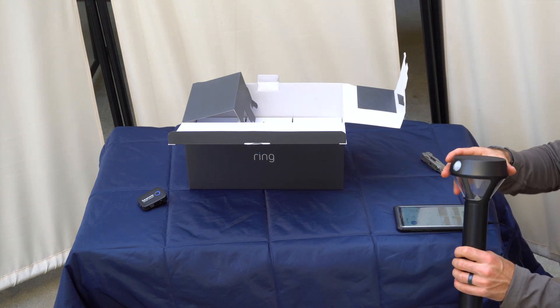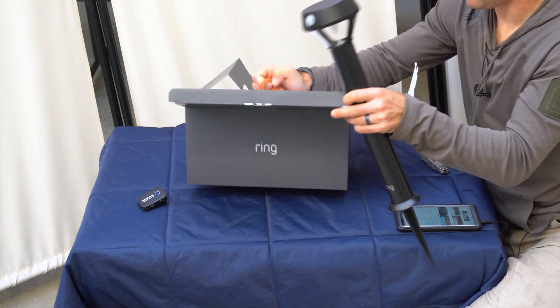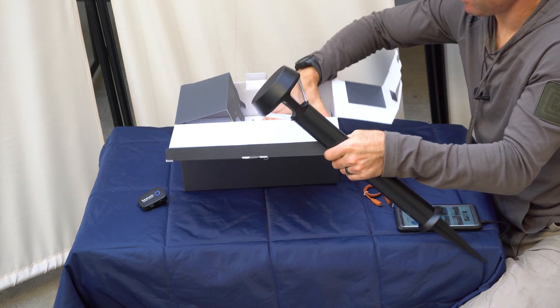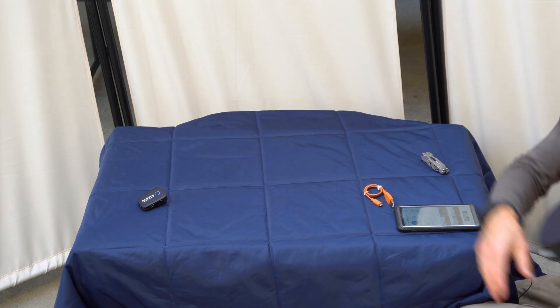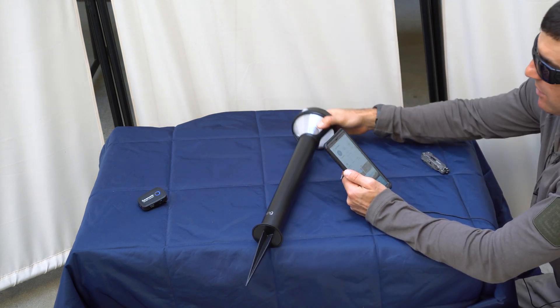Once you get this up, it does come with a USB charging cable — it's a cheap one, you probably already have plenty at home. Let it charge overnight before you plug it in, or you can just let it go right away without charging.